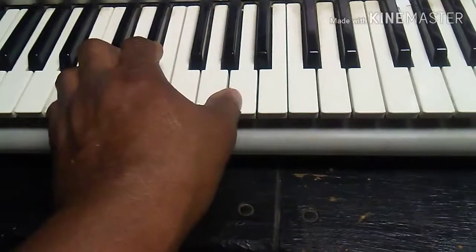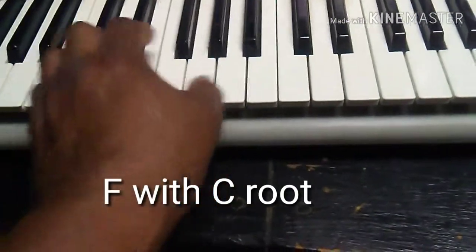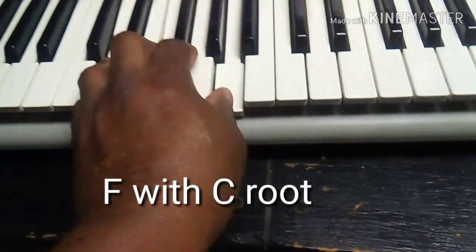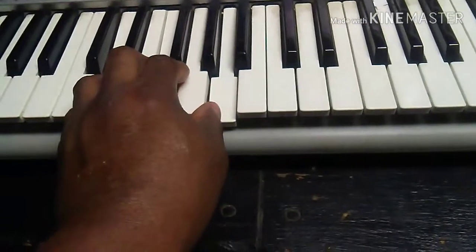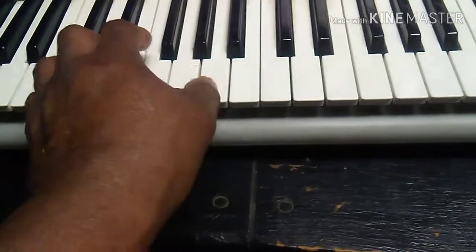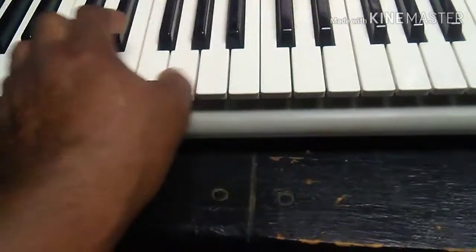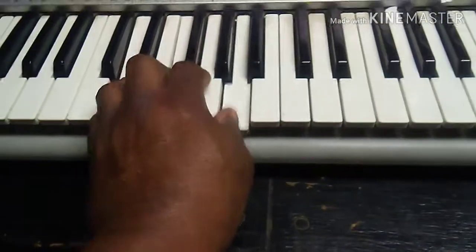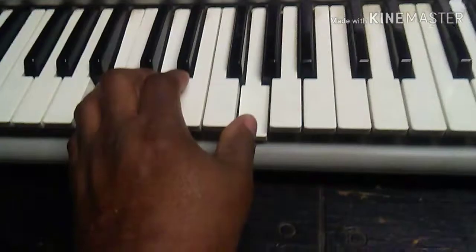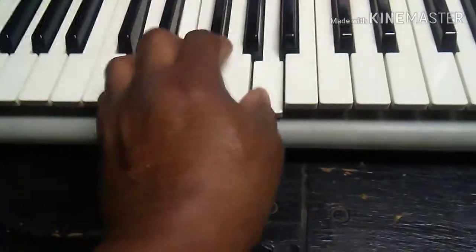Now you could play this F down here too, just so the sound is good. So play this F. On the piano you want to play an F chord with an F root. The F chord with an F root sounds better.